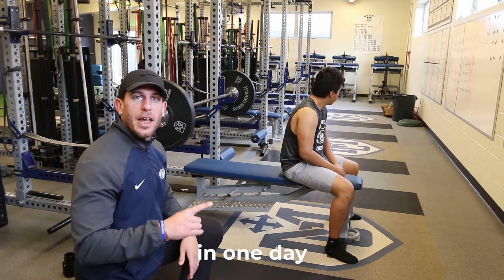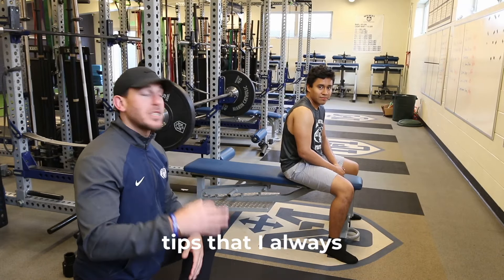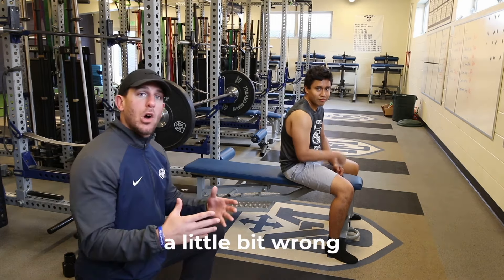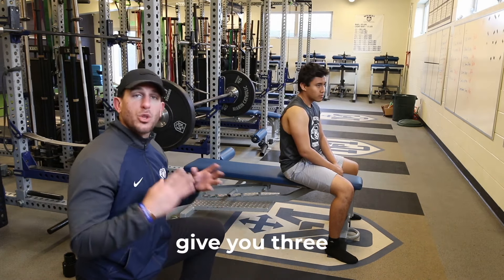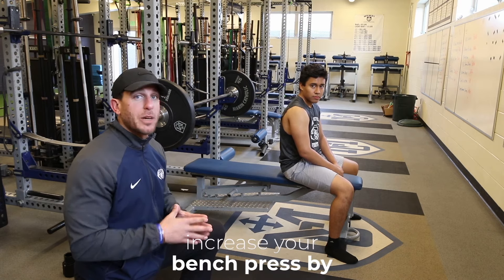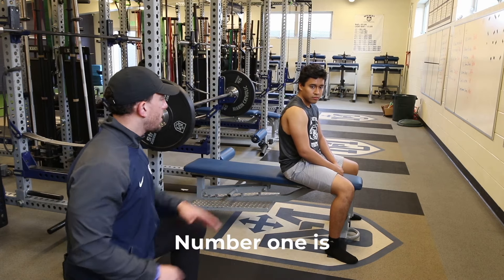Bench press — how to increase. Not really in one day, but there are three tips that I always see people do a little bit wrong that are gonna decrease their bench press. I want to help in this video give you three tips to increase your bench press by just tweaking a couple of things.